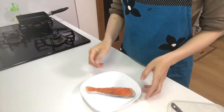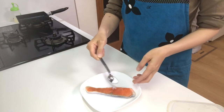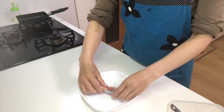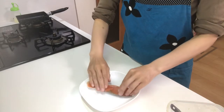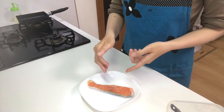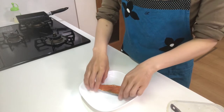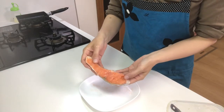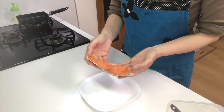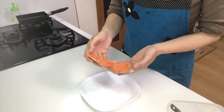First, sprinkle salt on the salmon and let it stand for about 10 minutes. Be careful — at the Japanese supermarket you can find both raw salmon and salted salmon. So if you buy salted salmon, you don't have to sprinkle salt; you can just grill it directly.